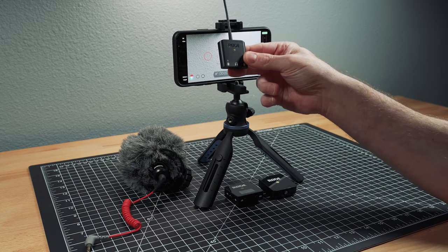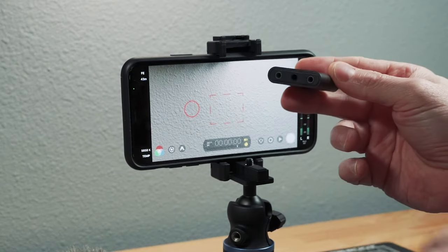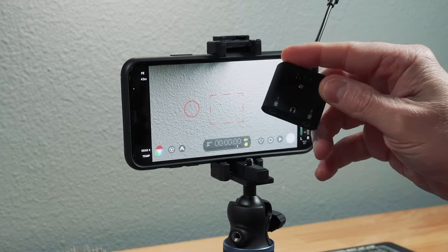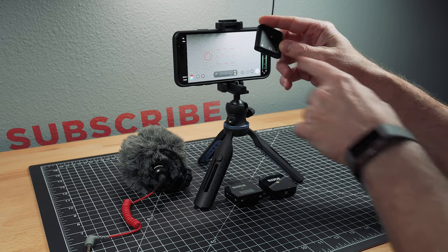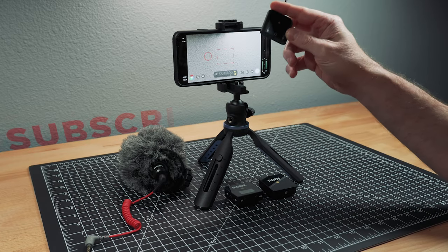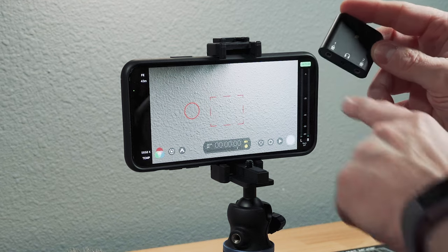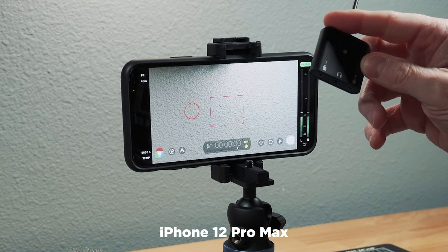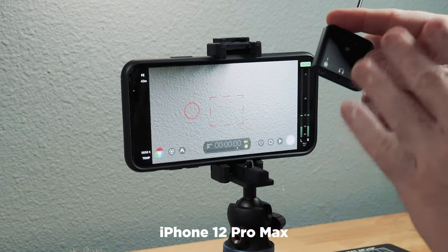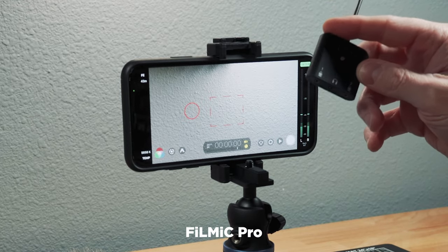What makes this thing really cool is the fact that you can plug in two microphones and it also has a headphone jack. Not only does it allow you to easily monitor what you're recording, which can be really important, it also allows you to plug in two mics and get discrete audio tracks going into certain apps. It doesn't work with all apps, but it does work with many.